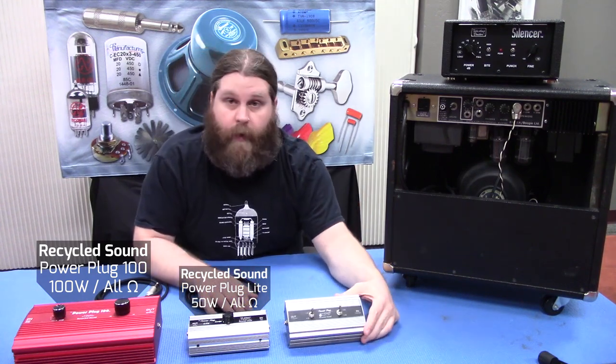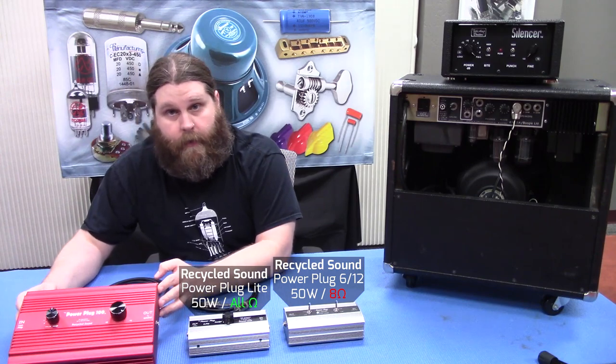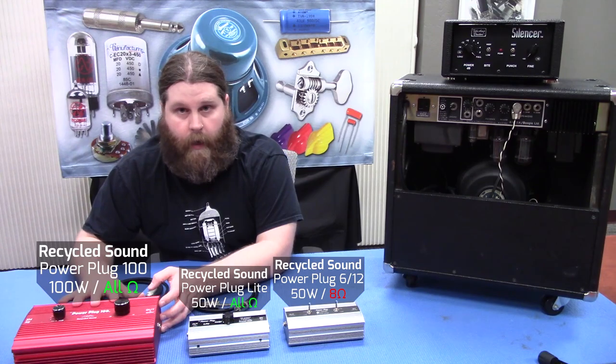The other thing you want to consider is the output impedance of the amplifier. This one here is rated at 8 ohms. Now this one here is all impedance, so you can basically use this with any impedance and it'll soak it right up.